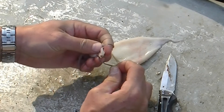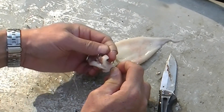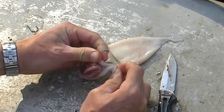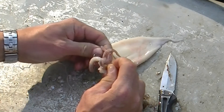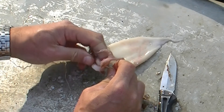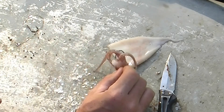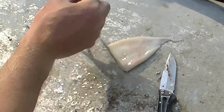You just hook it through one part of the arms — I don't go through every arm. Depending on what you've got down there, sometimes the arms will get nibbled off, so I like to get it through at least a couple of the arms so it's hooked up pretty well. That's one of the advantages of squid — it'll stay on the hook a little better for a little longer.